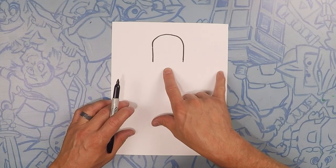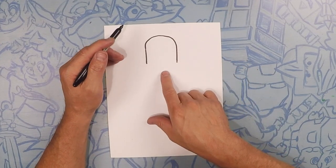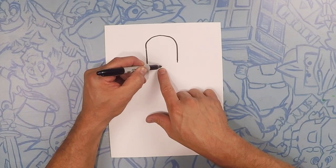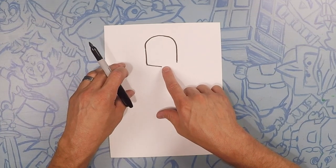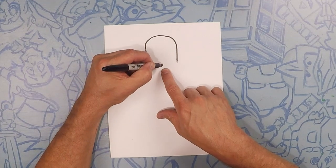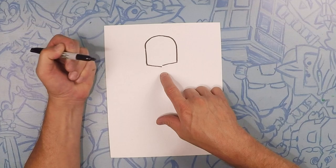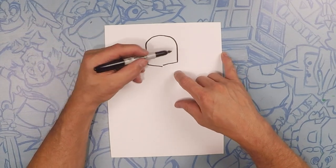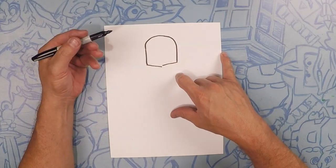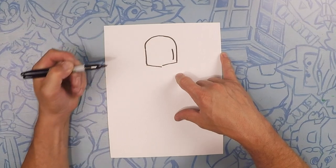Now down here we're going to do the bottom of his helmet. You know the bottom of his helmet has a crack like this. So this line is going to come to about the center, but it's going to be a little bit lower. Now this line is going to go to the same spot, but it's going to be a little bit higher, about right to there. Now we're going to do the inside of his helmet. On both sides we're going to do two lines, kind of a slight curve, just like that.